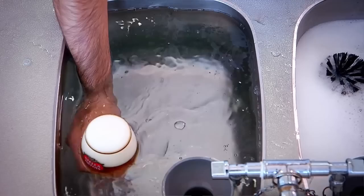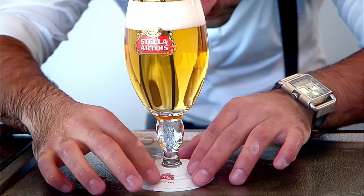We actually shower the chalice of Stella Artois to make sure it's perfectly clean from the outside and it's comfortable to hold for the customer.